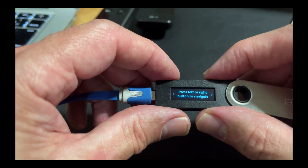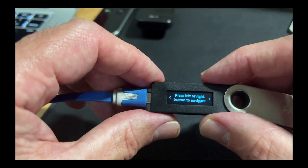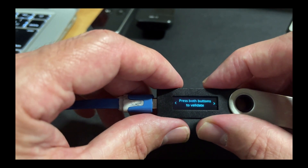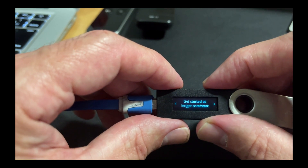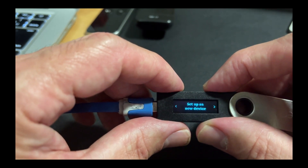It's going to just click the button. See there's two buttons — one here, one here. Click that button. Press left or right to navigate. So let's go right. Press both buttons to validate. Get started. Set up as a new device.